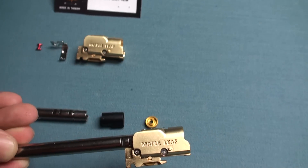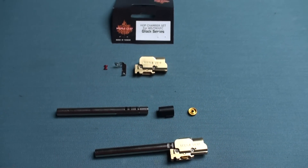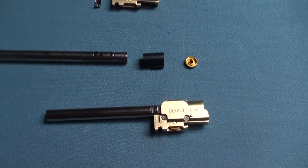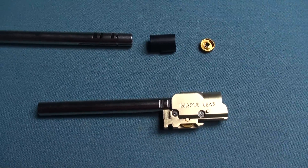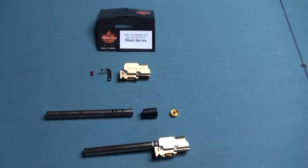It's very easy to upgrade your gun — like this, you can put the whole set together and exchange, then you're done. Of course, if you would like to use your own inner barrel, you can just buy the chamber alone. It's up to you.